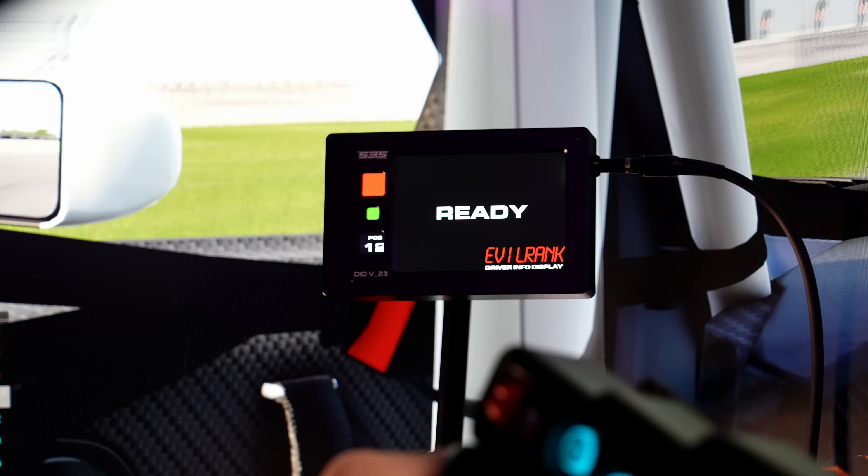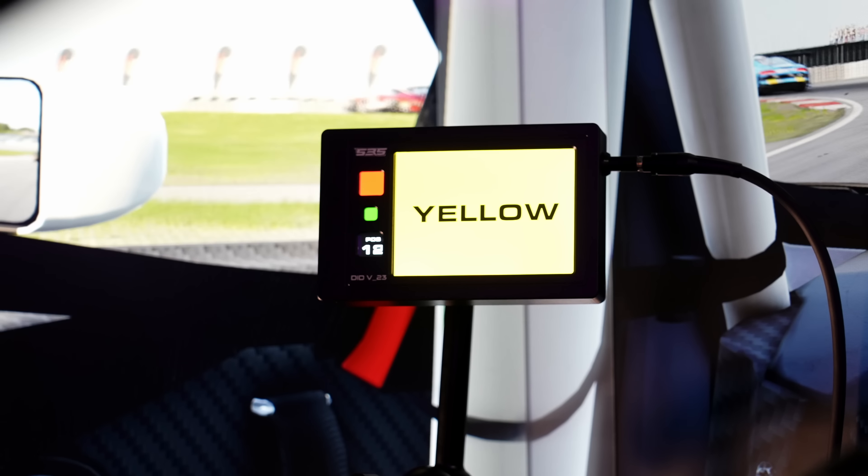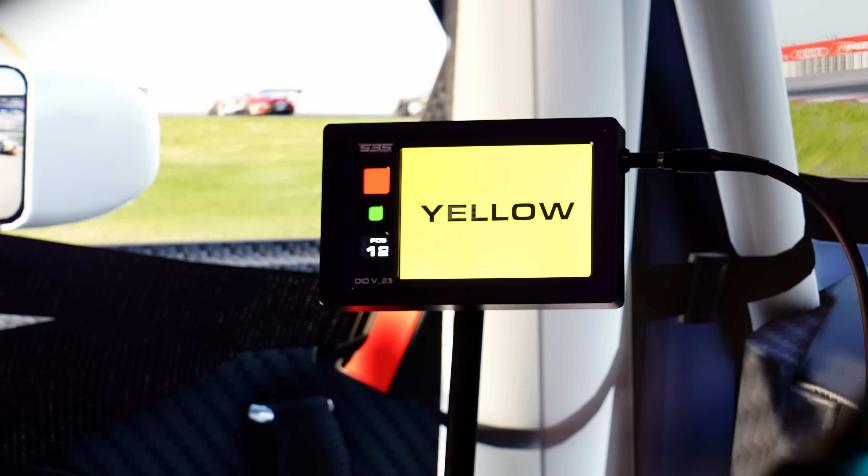So what is it? You probably all know the LumiRank, and the EvilRank DID — that stands for Driver Information Display — is pretty much a clone of that and it can show you a lot of stuff. I think the original LumiRank only shows you flags. The EvilRank can do that, but it can do a lot more.